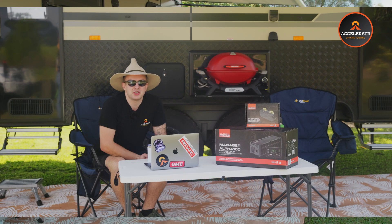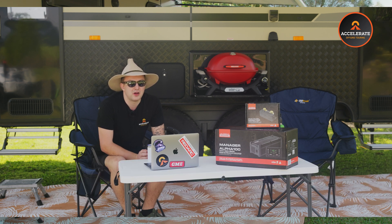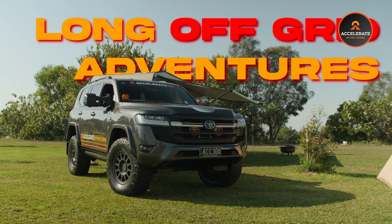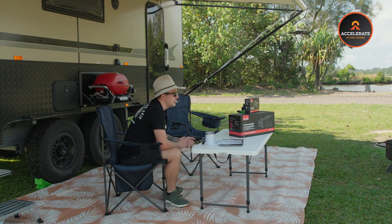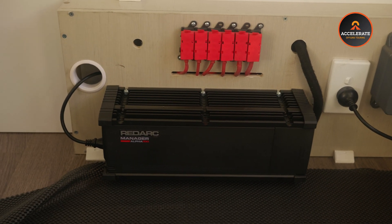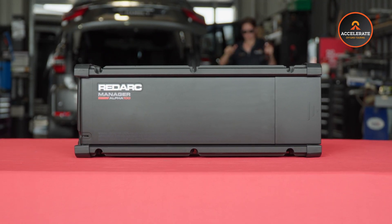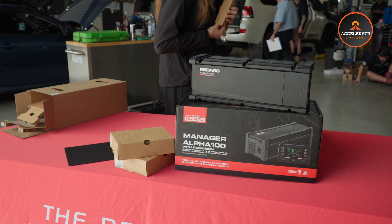I'm Josh and today we're diving into the features of the Redarc Manager 100. This is a top-of-the-line battery management system that's perfect for those long off-grid adventures and weekends away. Whether you're exploring the outback or hitting the beach, this system is built to ensure that you never run out of power. The Manager 100 combines several crucial functions into one compact unit, designed to manage and charge your auxiliary battery efficiently.